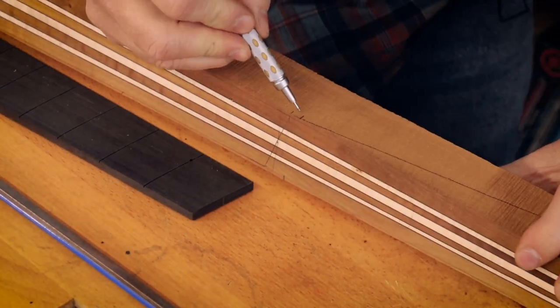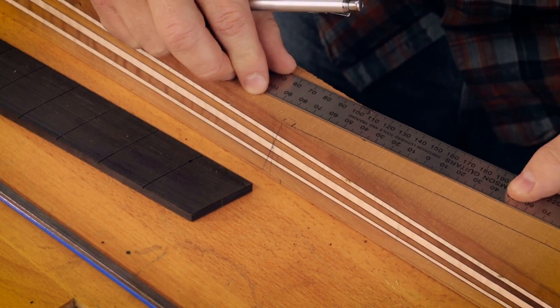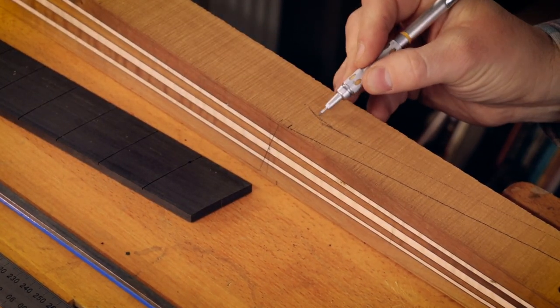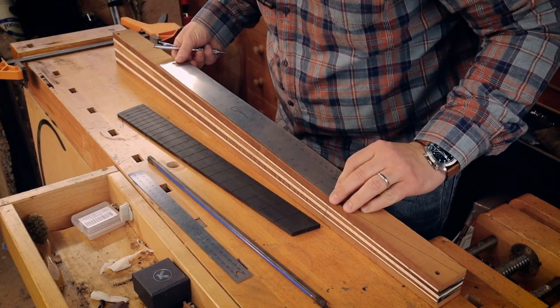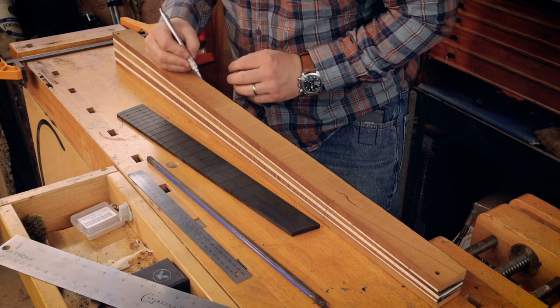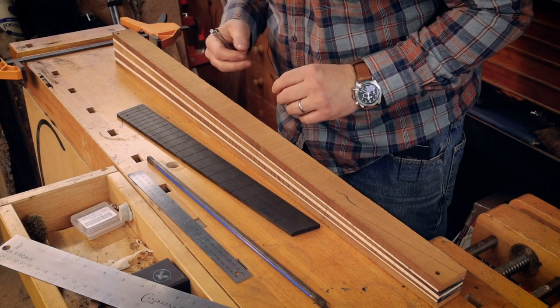So we've got space for the nut, headstock break angle, giving us enough room to play around. Now whether I'm making a multi-laminate neck, a single piece, or using carbon fiber stiffening rods, I will always add a volute. It's a tiny little bit of extra weight and a whole lot more strength where it counts - not to mention it's an attractive addition. Let's mark out the rest of this neck. The 16th fret is where the body begins, so my neck really wants to be there-ish.